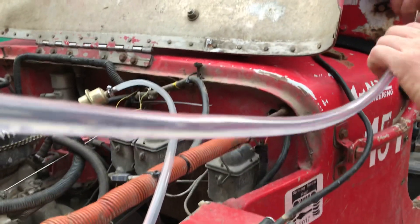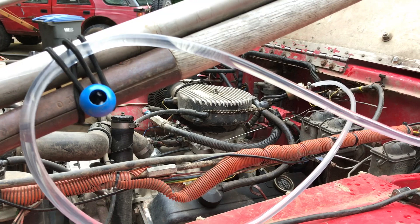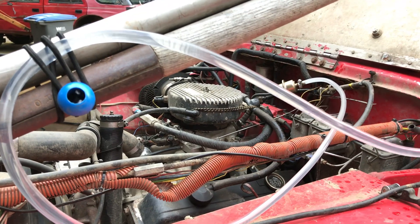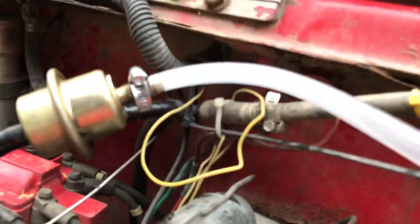Just constant, constant bubbles. I'll pinch the line and slow it down a little bit — well, blew some out the back there. Yep, you can see it. Just piles of bubbles.